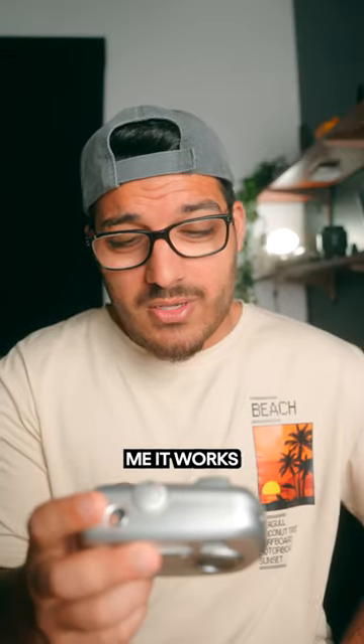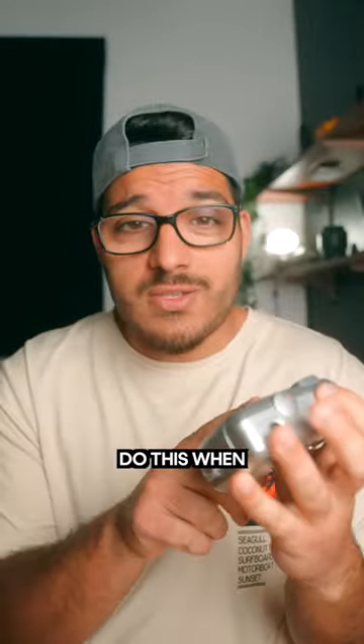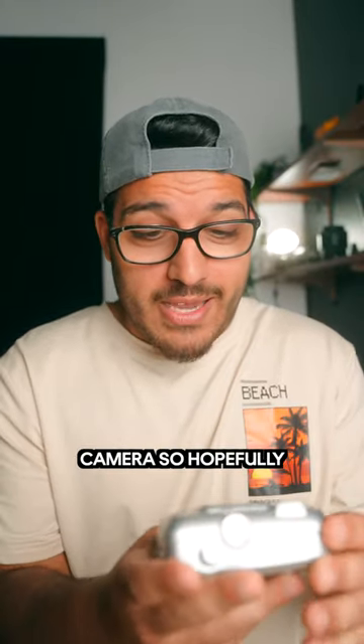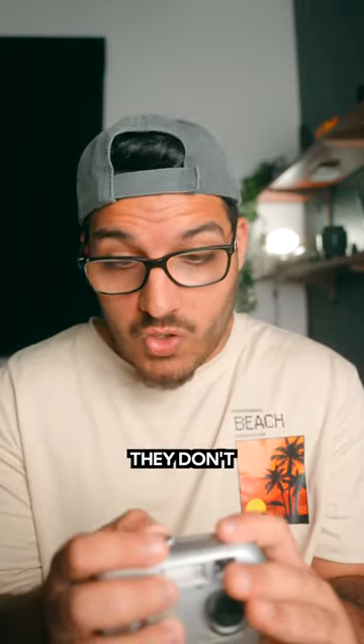Hopefully it works — please tell me it works. I think I just broke the camera; it didn't even do this when I tried my 128 gigabyte cards. The camera just shut off. I turn it off, turn it back on. I actually like the photos that come out of this camera, so hopefully nothing happens to it. Well, maybe we don't see them anymore because they don't work.